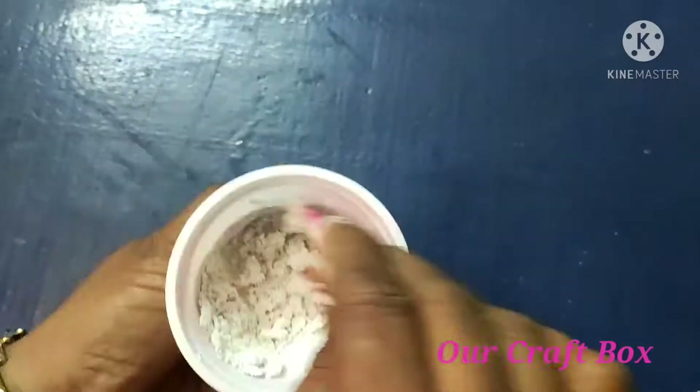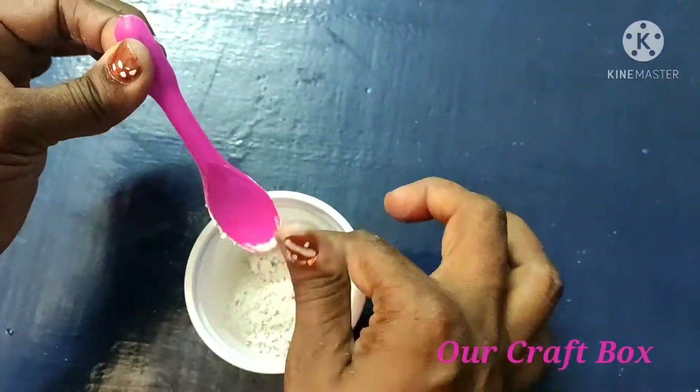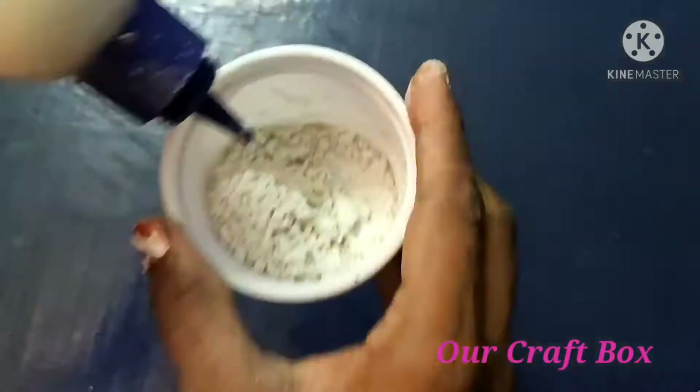I am going to add a little oil. I am going to mix the clay. I am going to dry this clay.